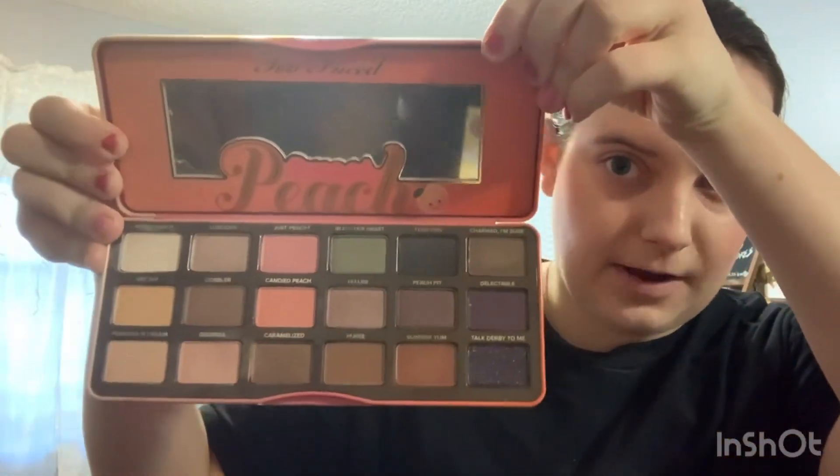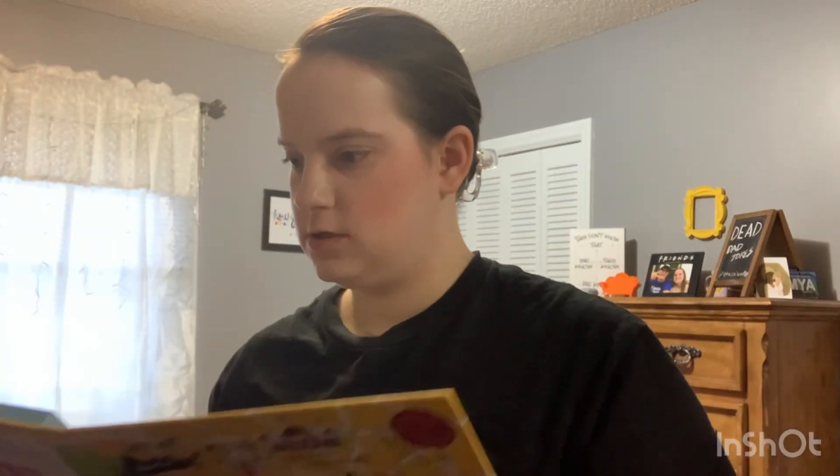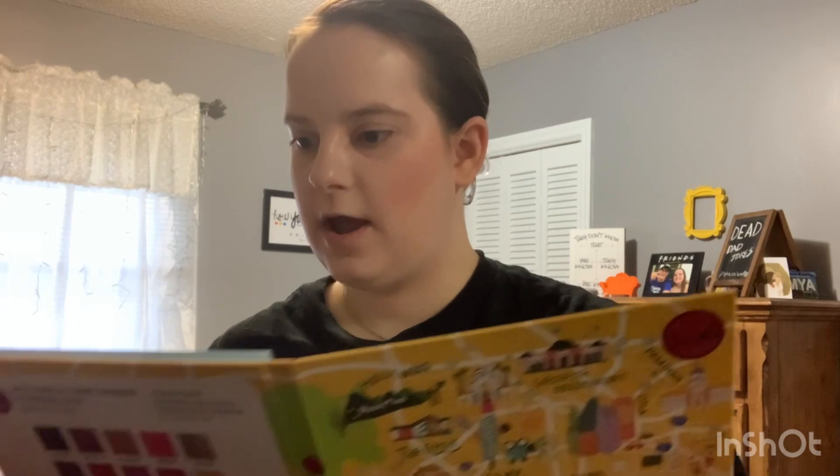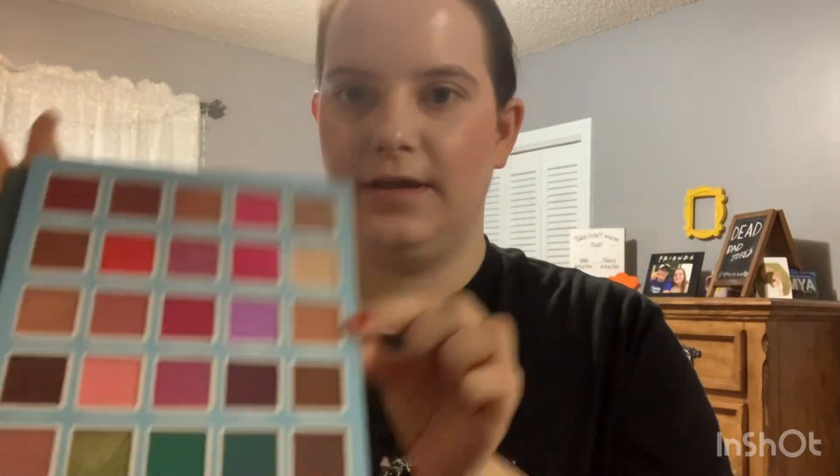For the next part, she goes into her eyeshadow. She says she does a shimmery color and then goes with a dark color. I'm looking through my eyeshadows now — these are some of them, and I may or may not use some of these. She goes with a shimmery color first, then a purple color. I think I'm going to start out with some shimmer and then use possibly this color right here. Let's see how that turns out.